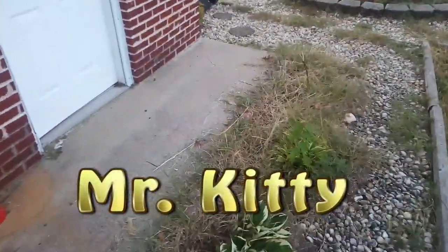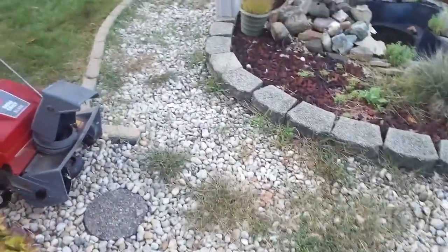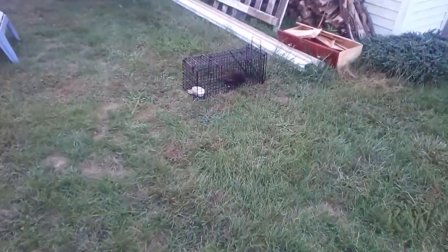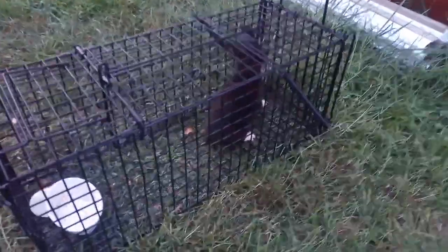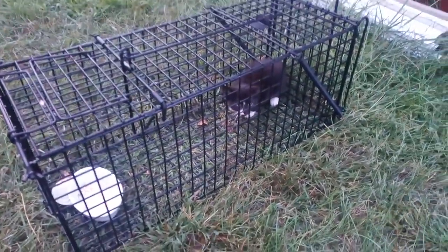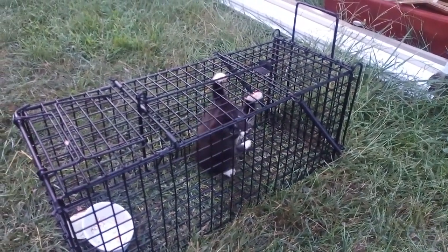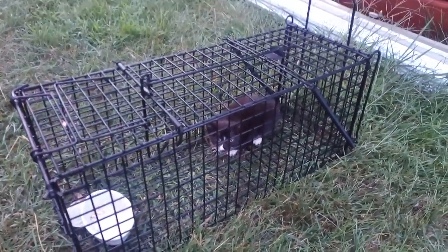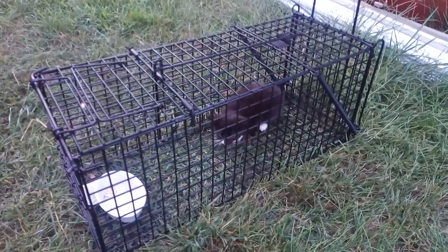We're doing some trapping. We caught Mr. Possum the other day, and today we got — who do we have back here? A little kitty! I've been trying to catch this guy, and here's the problem with him — he or her is very afraid of people. So we're gonna take him to the shelter, but the odds are Mr. Kitty will never be somebody's pet. At least we'll get him somewhere more safe where he's not out in the wild. Hopefully maybe things will work out for Mr. Kitty.